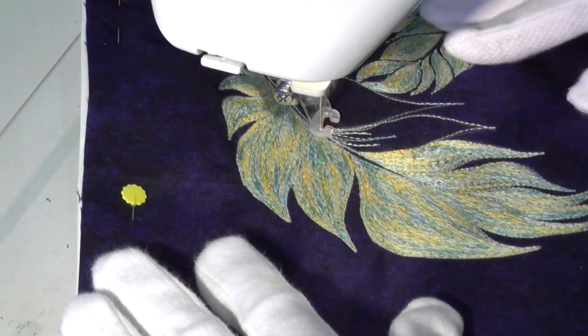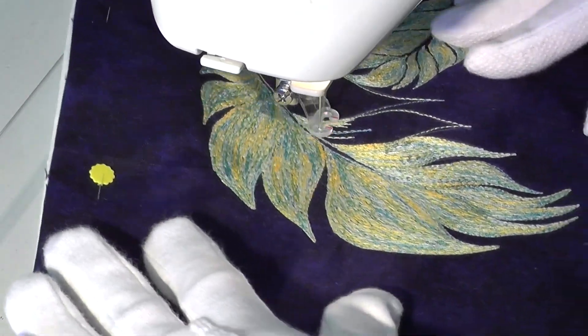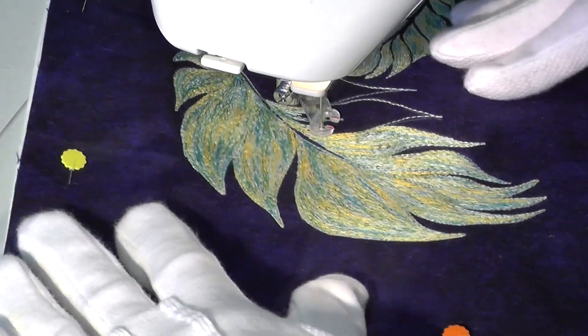Dozens of different stitch techniques are available for machine embroiderers, but this back and forth stitch creating a satin look is one of the easiest to master, especially when using a domestic sewing machine.